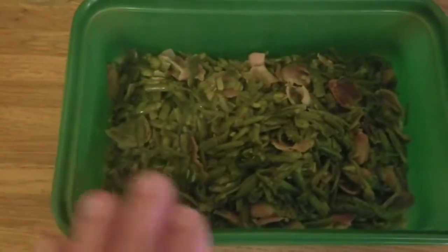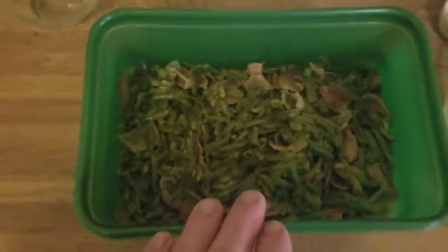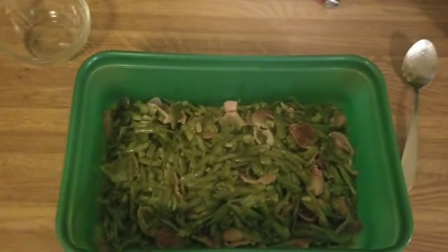I'm gonna let these sit here and simmer for a little bit, keep stirring. There you go guys, they're done — they look great! I'm gonna pack them up and take them over to my Thanksgiving dinner. Y'all have a wonderful Thanksgiving. Please like, comment, subscribe, and if y'all like these cooking videos I'll do it more often. Thank y'all!